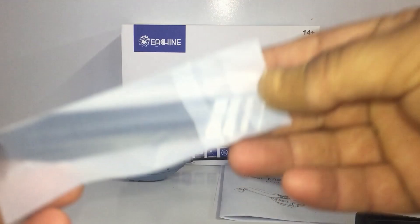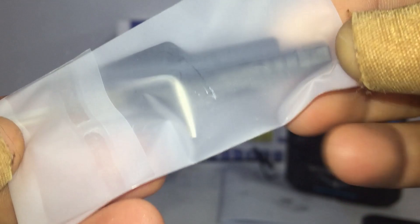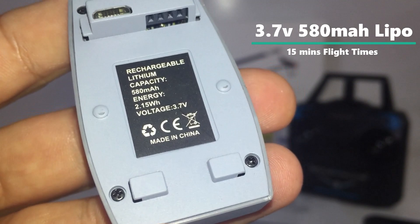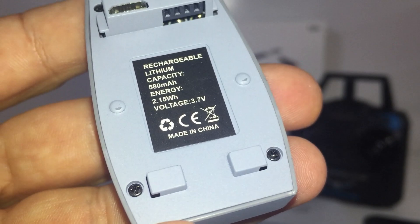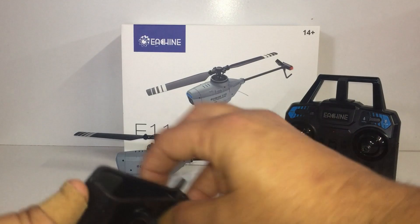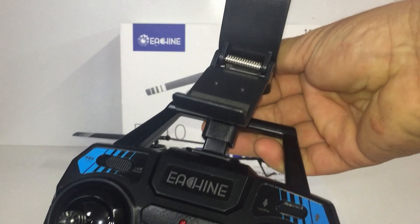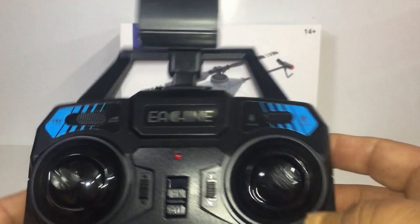We've got the USB charger cable for the battery, an extra blade for the main rotor for spares, and in this bag there's another tail motor blade, a small Allen wrench, and a small screwdriver. Here's the second battery — it's a small one-cell 3.7-volt 580 milliamp unit. We're meant to get about 15 minutes of flight time out of each, and we've got two — one is actually already on the craft. We also get a phone holder, the alligator clip that clips onto the antenna stalk so you can mount your phone and view the app while flying.